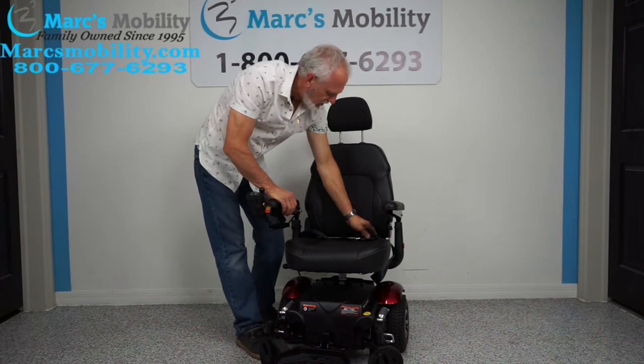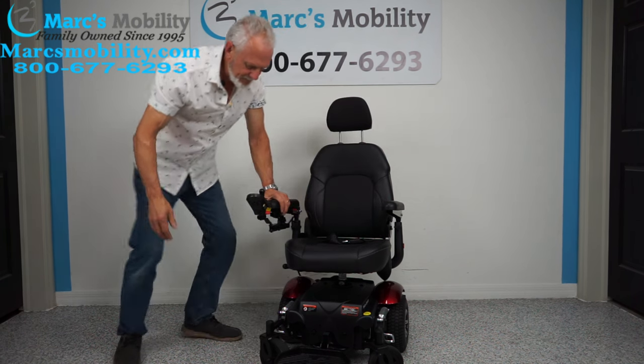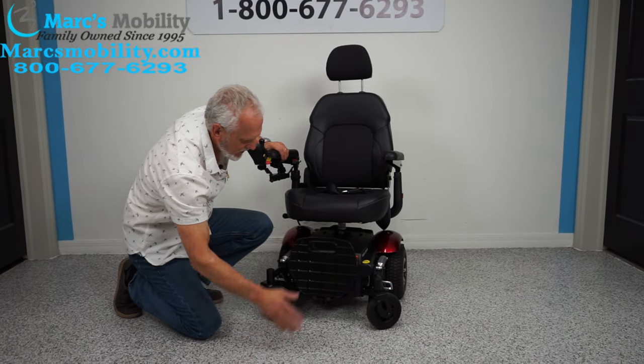It's a really nice contoured seat. You have a safety belt, and if you're left-handed we can put the joystick on the left side. You can see if you exit the chair you just go out this way, or from the front.